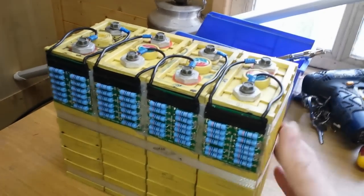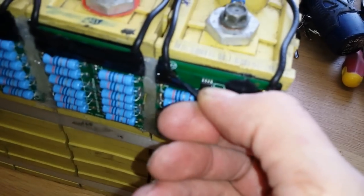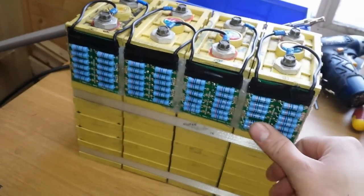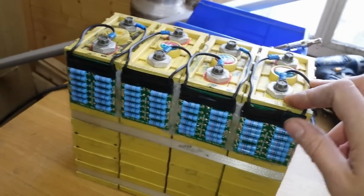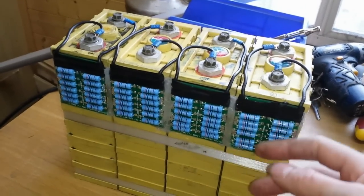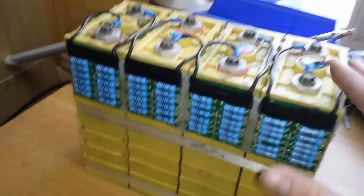They've got some sort of balancing board on them. I don't know much about these — I'll have to have a look online. I've seen them on eBay and around on the lithium forums, but I'm not sure if they prevent each cell from going over the stated voltage by draining through the resistor bank — whether you charge them up to 3.5 and they kick in and drain the voltage down to the set point. I don't really know, I'll have to look these up.